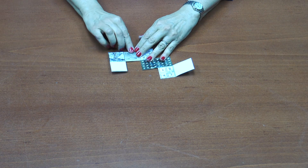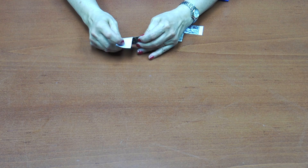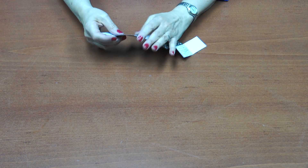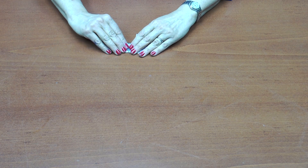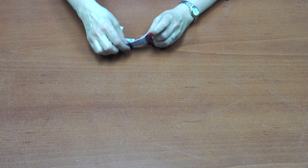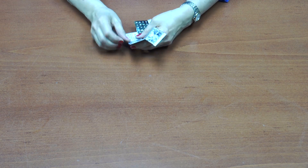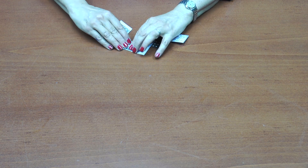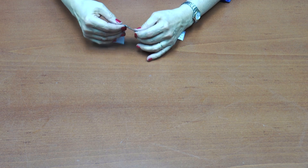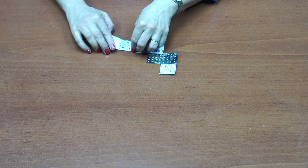I'm going to fold each line back and forth for better flexing. I'm going to fold these lines into the surface.